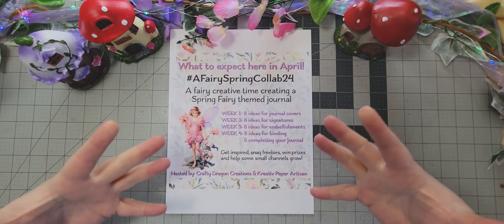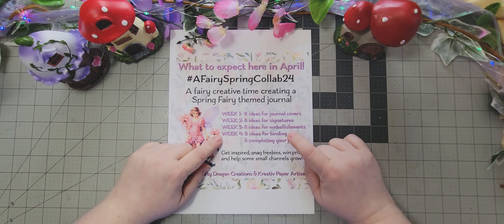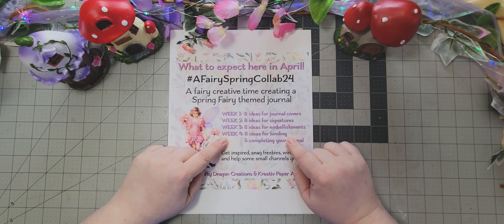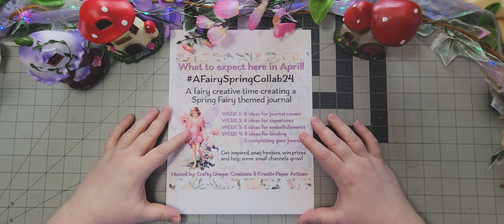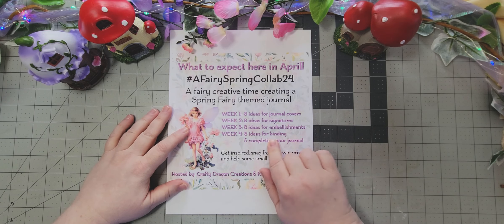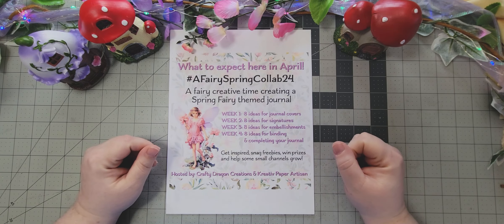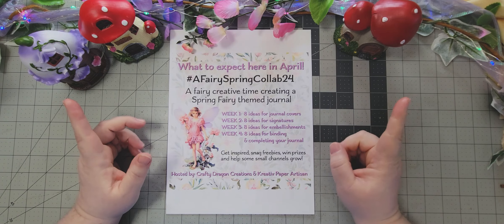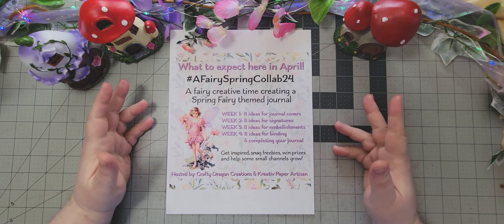Week four will be the binding — putting them together and getting them all finished. I know there are at least four different types of binding that are going to be shown, so this will give you lots of different ideas for how to bind your journal.